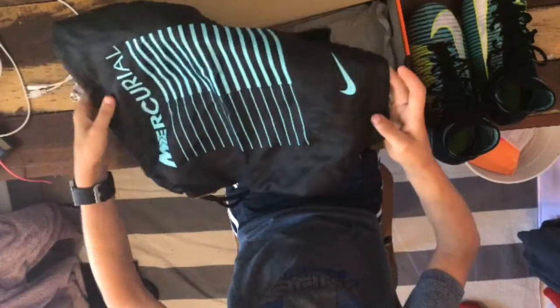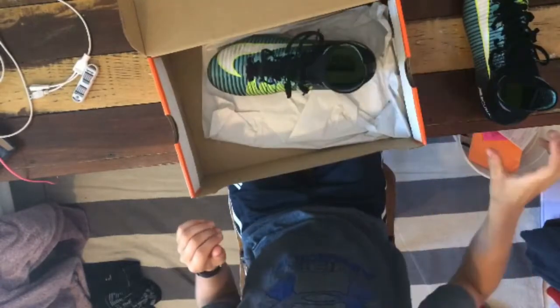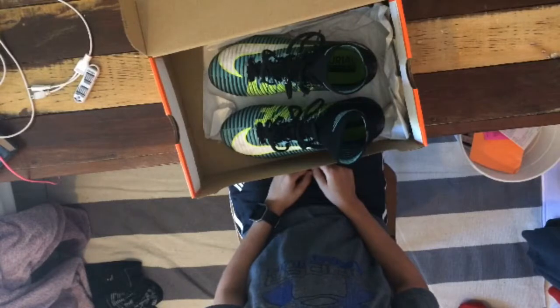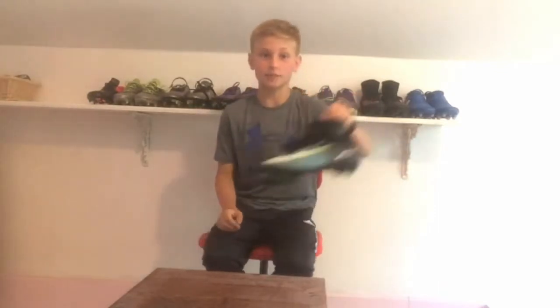I think it looks pretty cool in my opinion. So on to the cleats — it comes just standard with the soccer cleats that we will be using. Now that you've seen the boots themselves, let's get straight down the pitch and test these bad boys out.